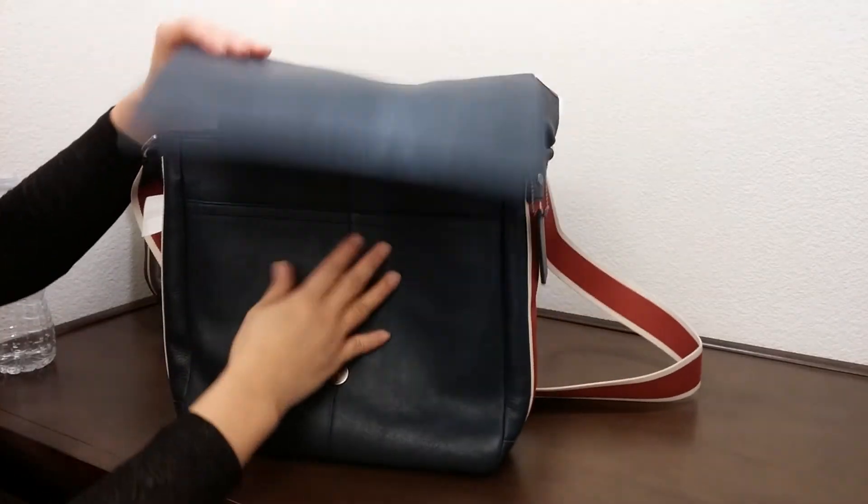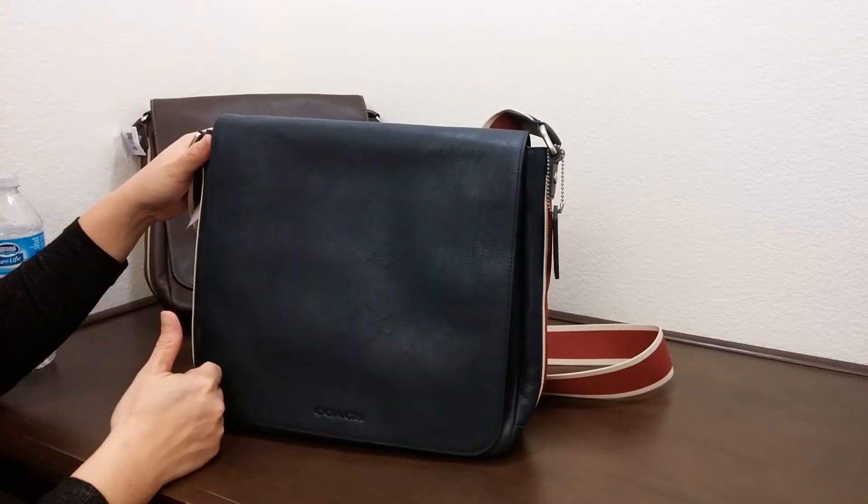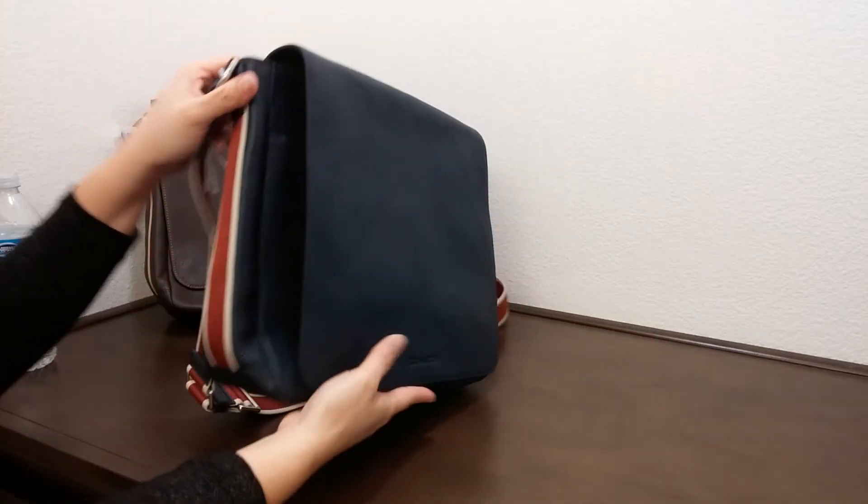The dimension of this bag is 11 inches in length, 11 inches in height, and 3 and three-quarter inches in width.